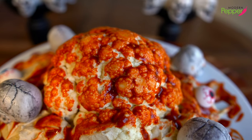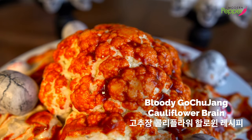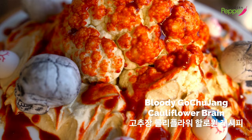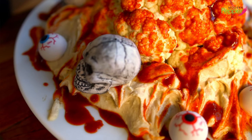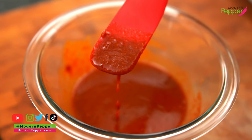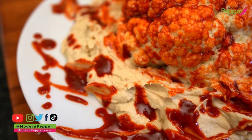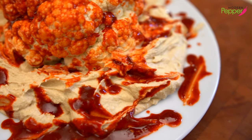Today I'm going to show you how to make this crunchy cauliflower brain snack with bloody gochujang sauce. This gochujang bloody sauce is highly addictive — it is garlicky, spicy, tangy, with just a little bit of sweetness.